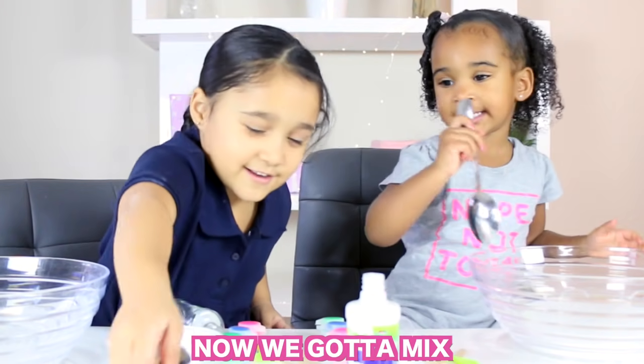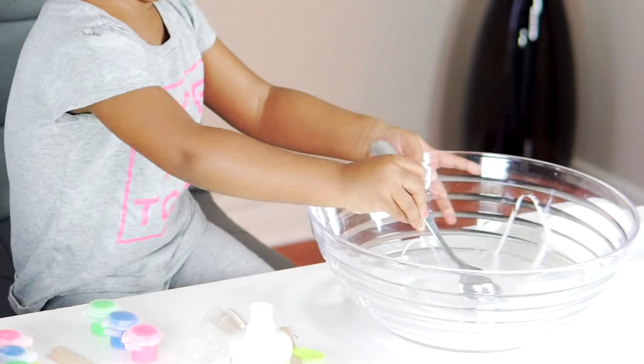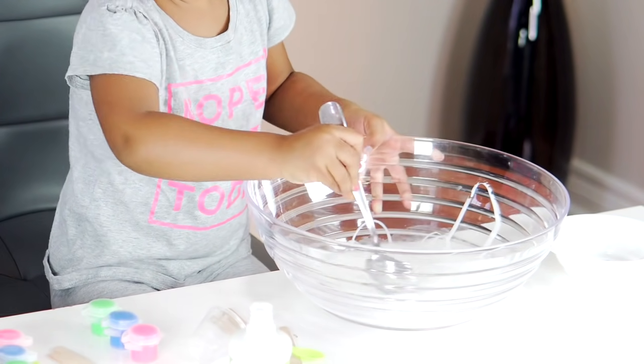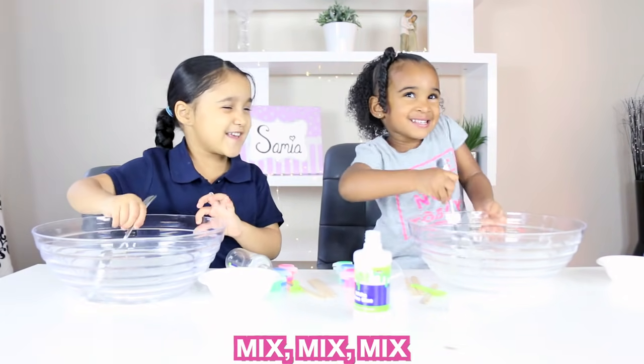Now we're going to mix. Mix, mix, mix. Look at the glue. Mix, mix, mix.